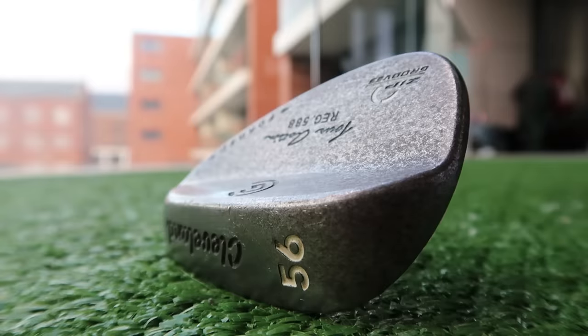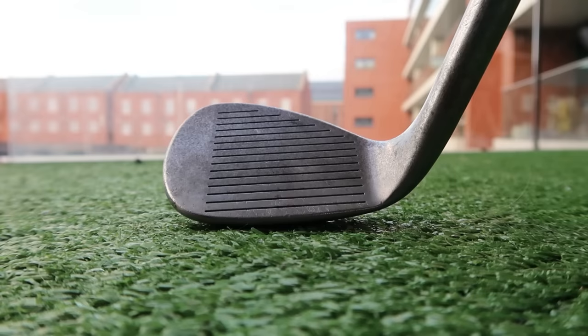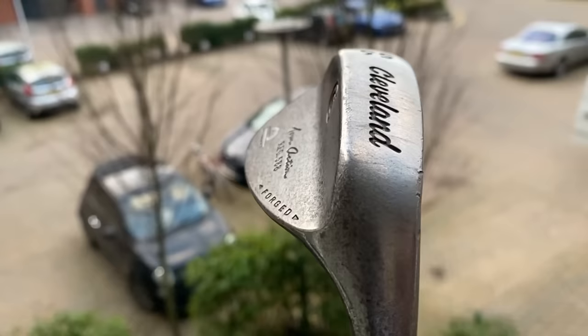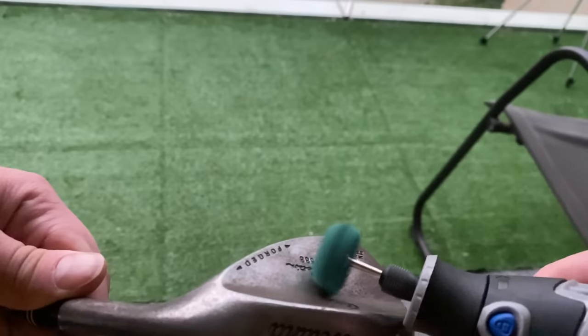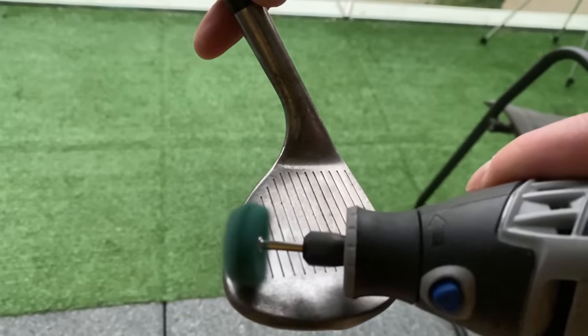The majority of you kept saying in the comment section, 'Simon, just get yourself a Dremel power tool.' Well, I've done just that. You know at the start of the video I was talking about me making mistakes and therefore you guys learning from them — well, we kind of made a few.